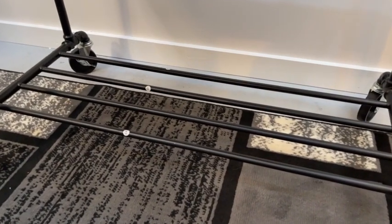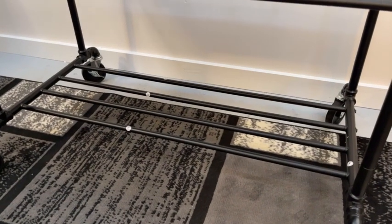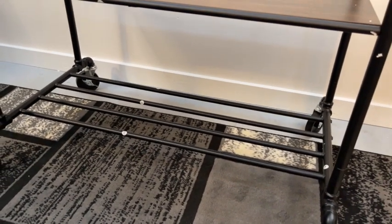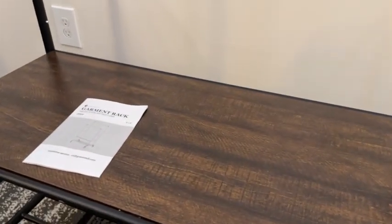You also have these metal bars here to make a shelf towards the bottom. That's great for shoes or maybe some medium-sized boxes where you wanted to store accessories or something like that. You do have the wood shelf here in this dark stained color.